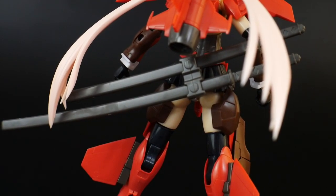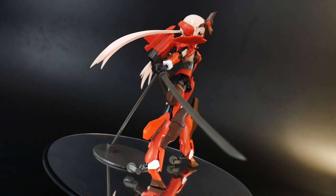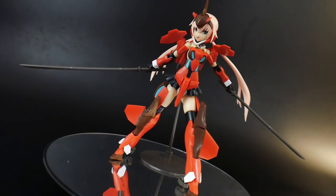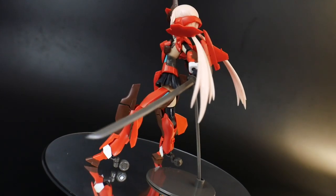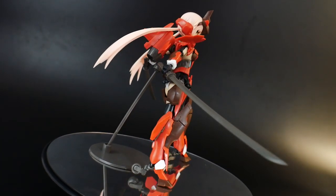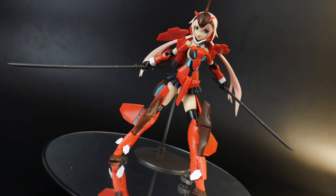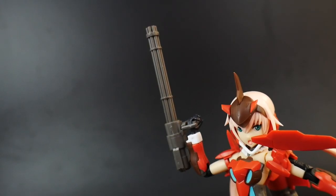For weapon accessories, we start with the long and short katana, which can both be mounted on the back side. You can also use a single carrier for just one sword. With two swords equipped you can pull off some really nice poses. I do like the swords, but they come in a plain dark grayish-brown color, so you're going to have to paint them to look good — it's up to you whether you want to fully paint or keep them as-is.